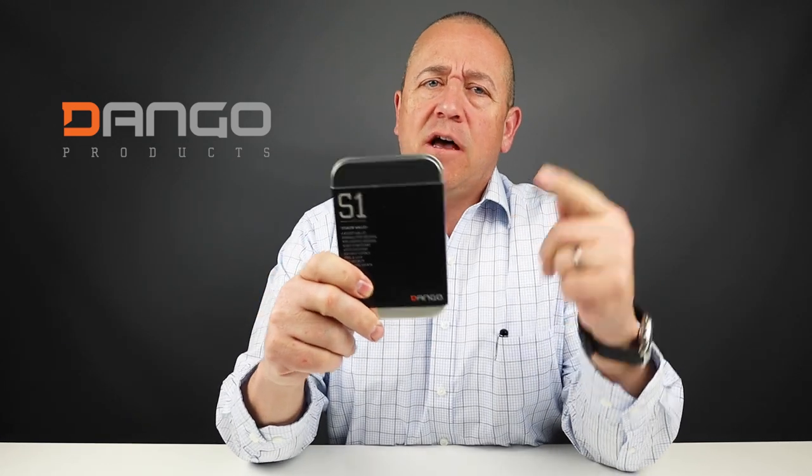Today we're going to look at the Dango S1 Stealth Wallet. It's a slim wallet, so let's get into it.